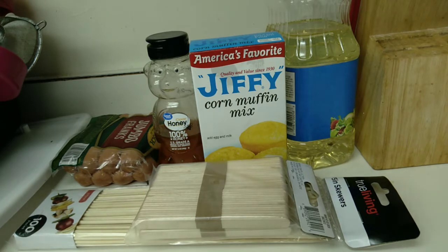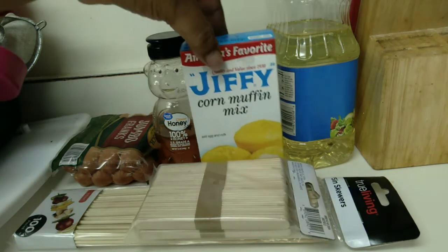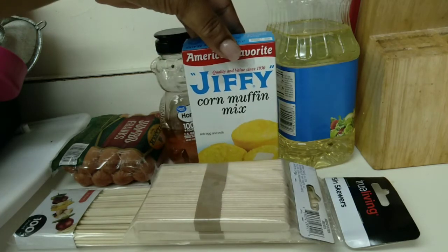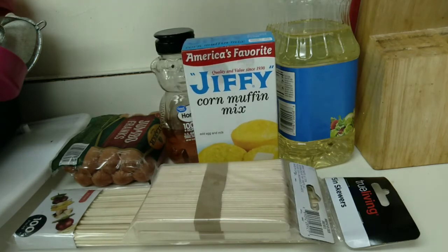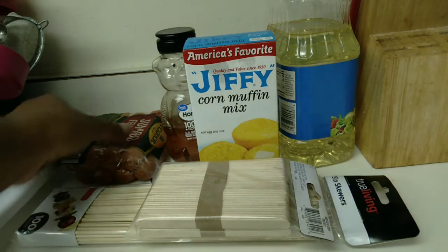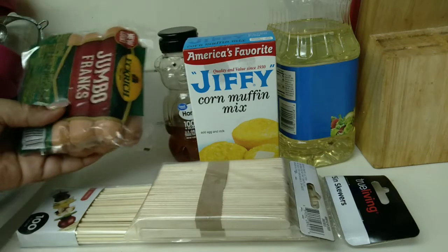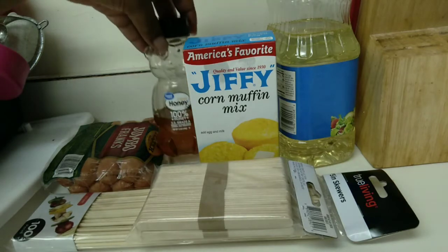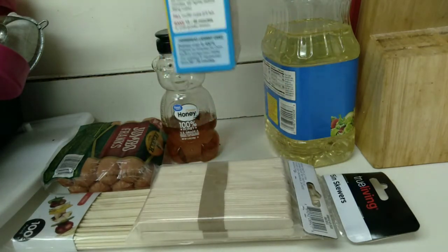Hey everybody, today I will be making corn dogs the simple way. It's not going to be in the freezer section. A lot of times I've seen different recipes where people make it the hard way with flour and cornmeal, and I've seen another way with pancake mix, but I didn't think pancake mix would work well. So I thought about making it with Jiffy mix - that's cornbread - and cornbread kind of reminds me of the outside of corn dogs. Today I'm trying it with Jiffy cornbread mix.